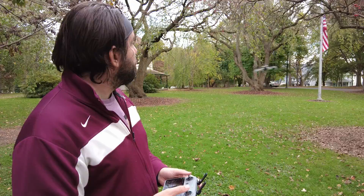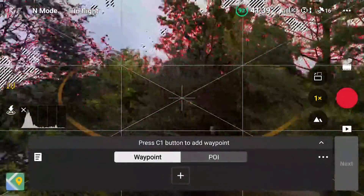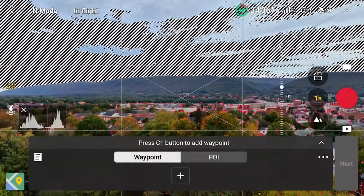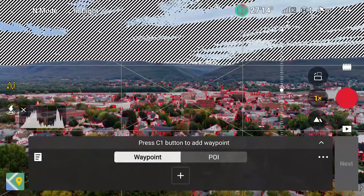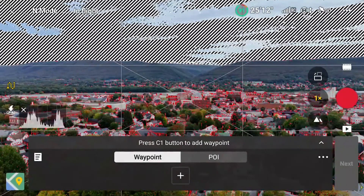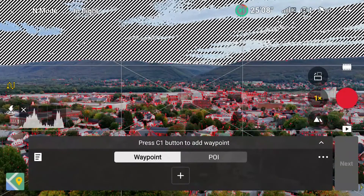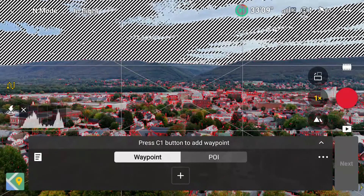Let's get the Mini 4 Pro up in the air. I'll find a gap here in the tree canopy — there we go — and we'll face towards the city of Williamsport. I'm here in Brandon Park. I felt this would be a really good place to do a video. I usually do a lot of my in-the-field tests in my hometown of Jersey Shore, Pennsylvania, but I thought let's change it up tonight and see what Williamsport has to offer.